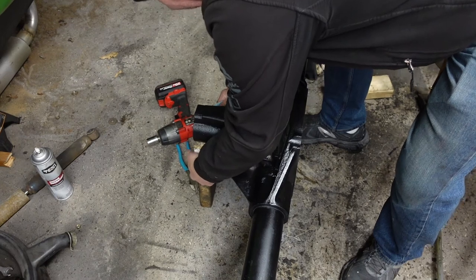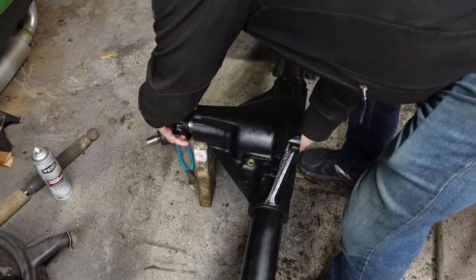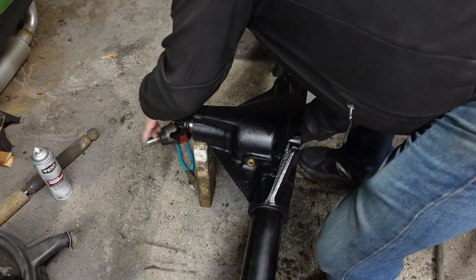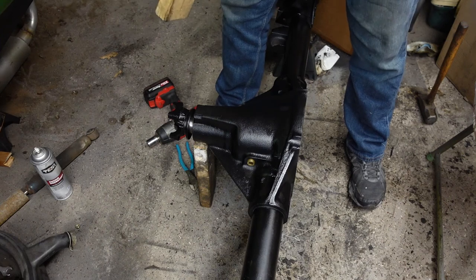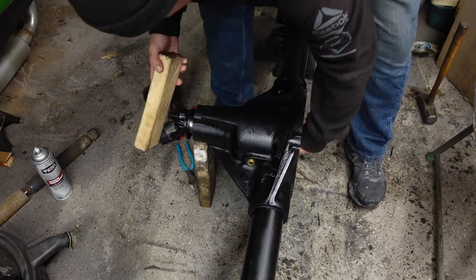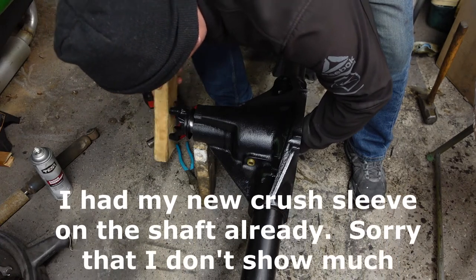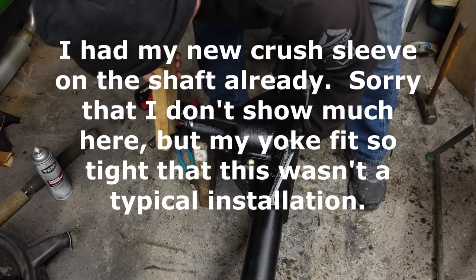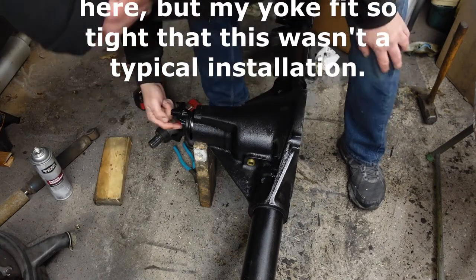I'm going to put this 2x4 under here so I can get the pinion in there and get the yoke on. Apparently this does not fit on there very well — it fits tight, so it's going to take a little finagling. I'm hoping just a light tap with the other block of wood should get it on. I didn't want to try to put it together up there because it would be stuck. I'm going to get it on far enough so I can get some threads on here.